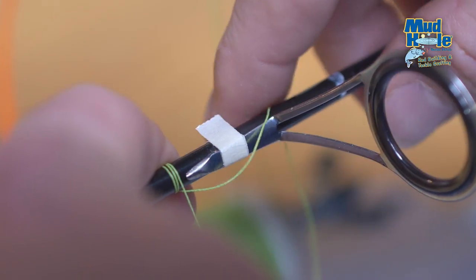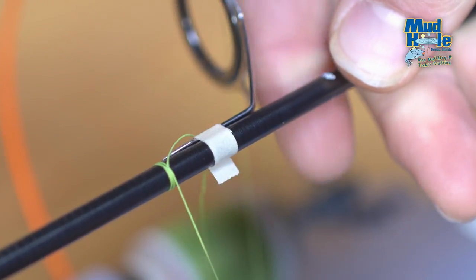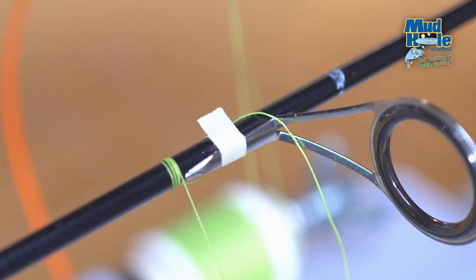Maintaining pressure with our finger, we're going to rotate the rod two to three times, making sure that everything is held tightly together. We can then release and continue our wrap.